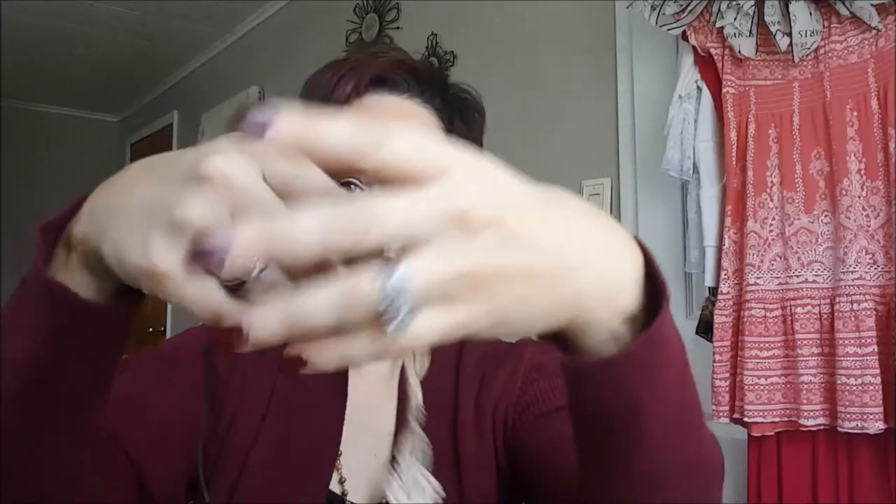My mom got this for me — I don't know if it was a joke or what — to go like this, like Little House on the Prairie. I never wear it. And then here's another lace one; this one has a little bigger design than the other one does, and the base is a little wider.